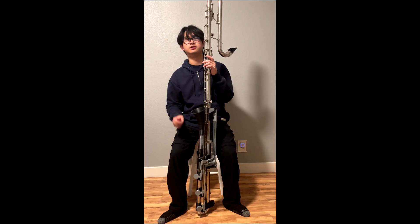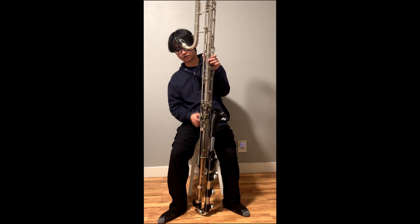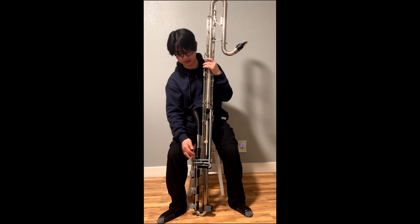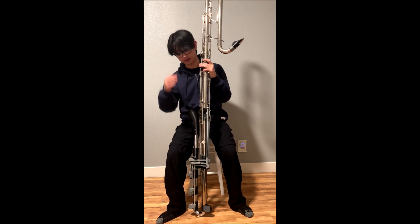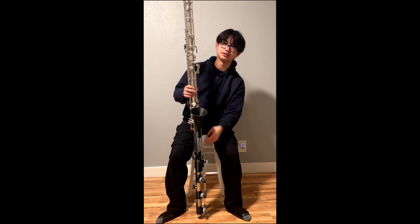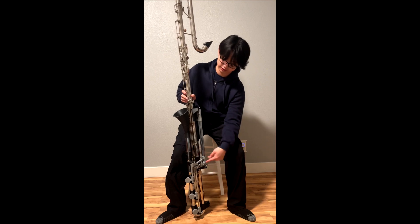There's about one other example of a low-C LeBlanc 342, and they used actual metal keywork, but with all the linkages at each individual tone hole rather than bunched together. This design, where they're all lined up in one place, makes it much easier to disassemble without having to align each one separately.